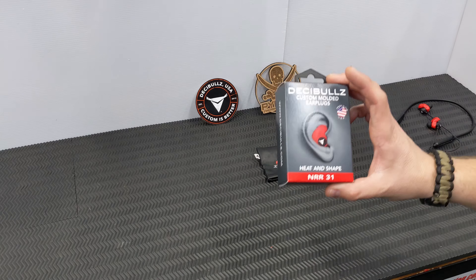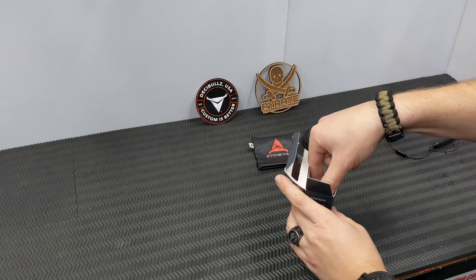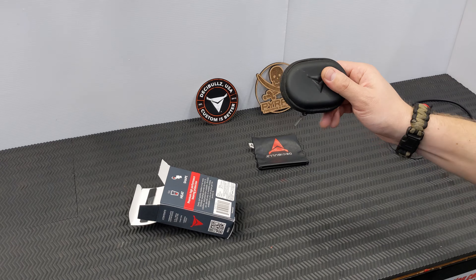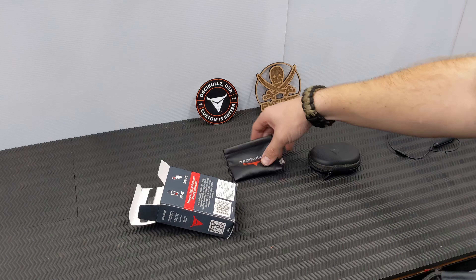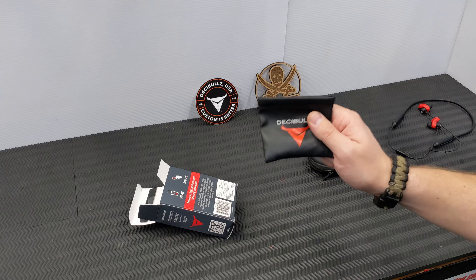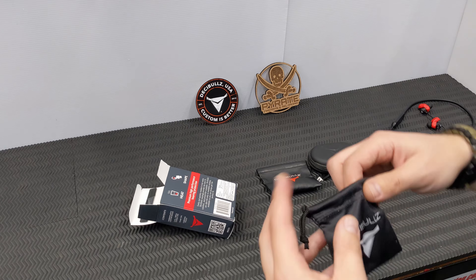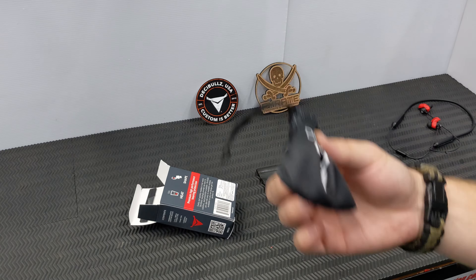I've got a new unmolded set here to show you what comes with your Decibels. This zip-up EVA semi-hard case is a separate purchase, or it comes with what they call the Pro Kit. This little pouch used to come with the shooting or percussive filters. When I bought mine it only came with standard percussive filters — now they also offer them with a lanyard so you can tie them around your neck.